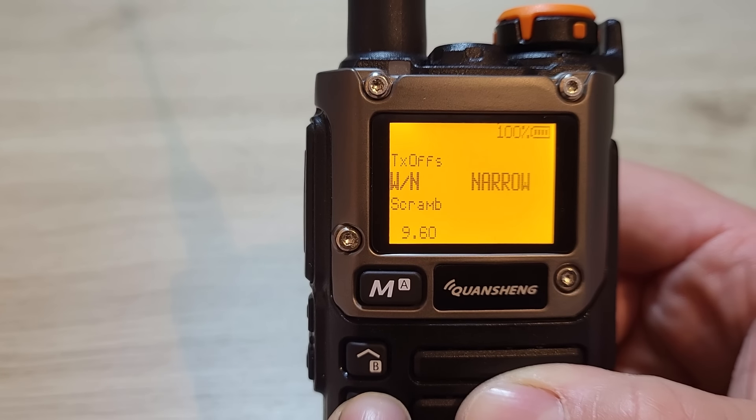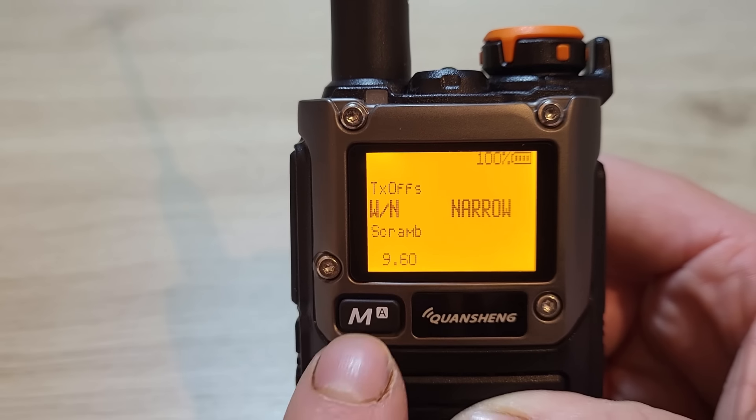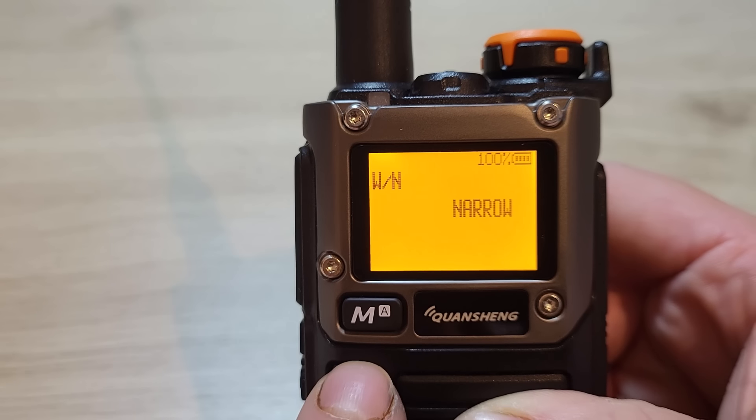Menu 9 is the selection between wide and narrow band. We're currently on narrow — simply press menu and you can swap between narrow and wide band operation.